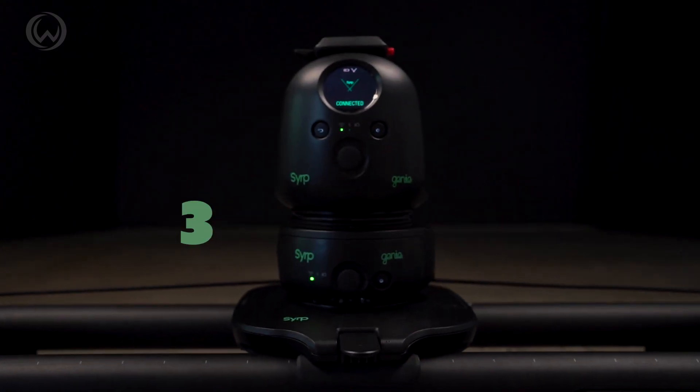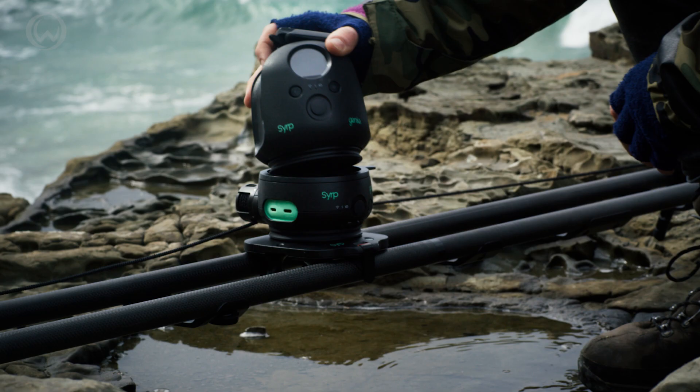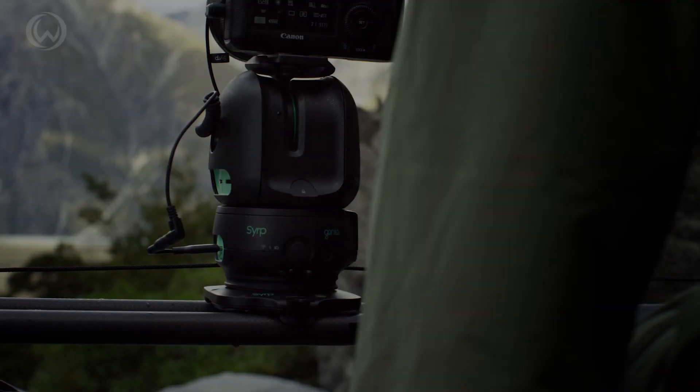This is the Syrup Genie 2 3-axis kit. It's a motion control device that can take your video and time lapses to the next level.